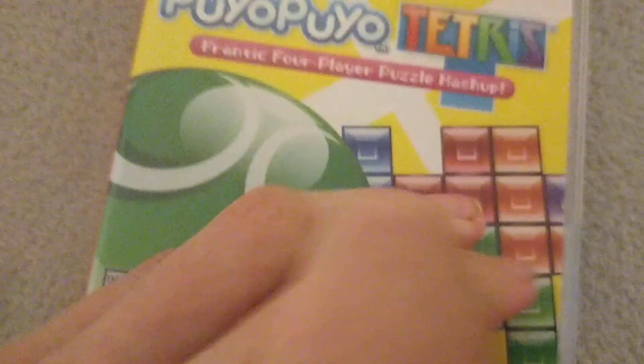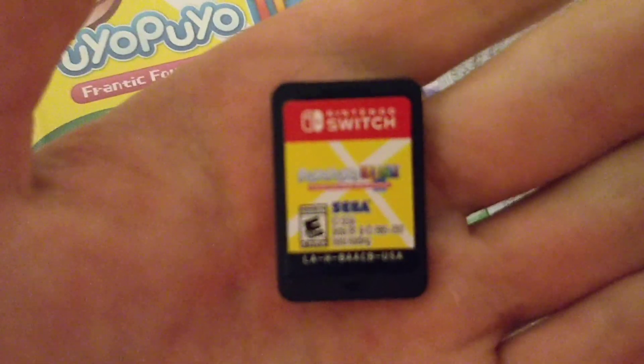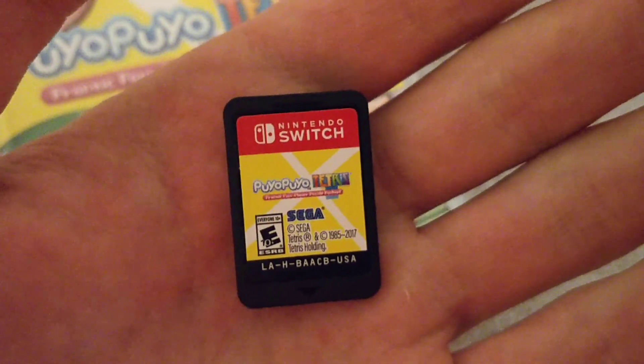And here we have the cartridge. There we go. Focus pretty quickly there. There's the cartridge.